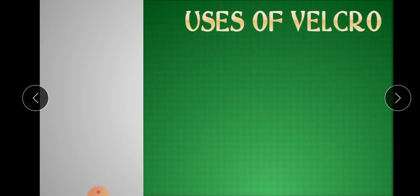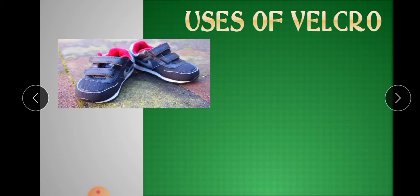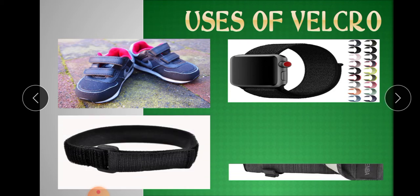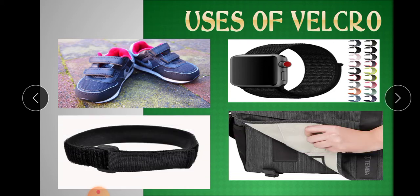Now it must be clear to you how Velcro was invented. But where do we use Velcro? Velcro is found almost everywhere — in our shoes, in our wristwatches, in our belts, in our bags, in our laptop chargers, and many more places. Can you find five more things in which you see Velcro? Write them down and share with your teacher.